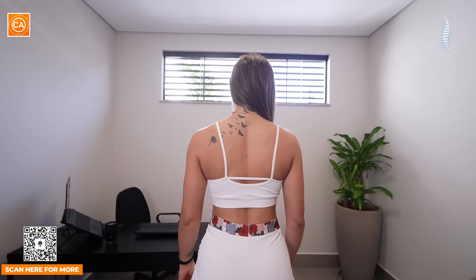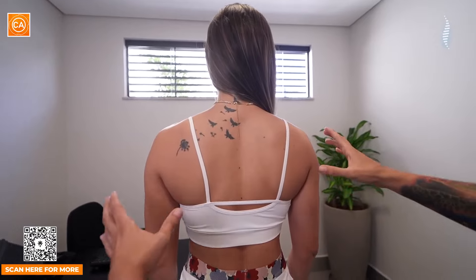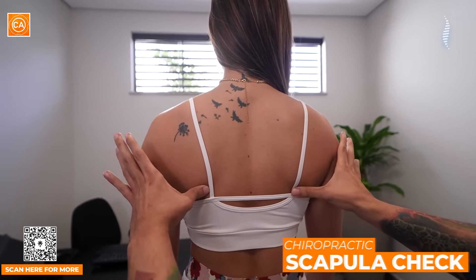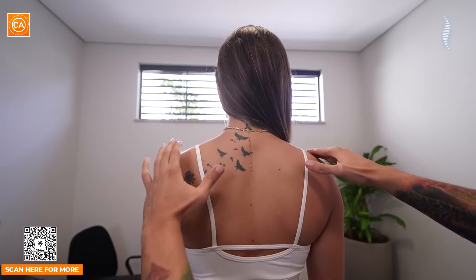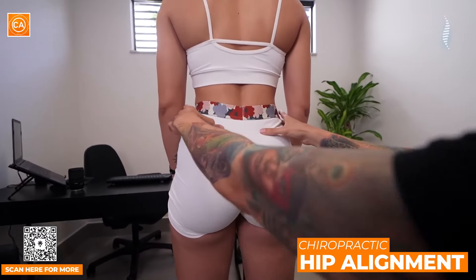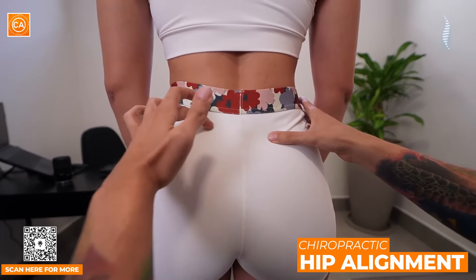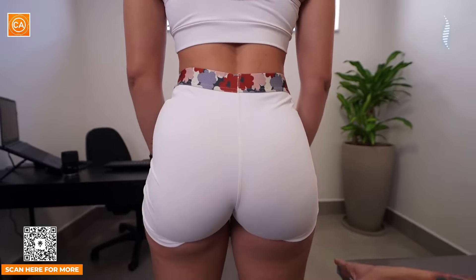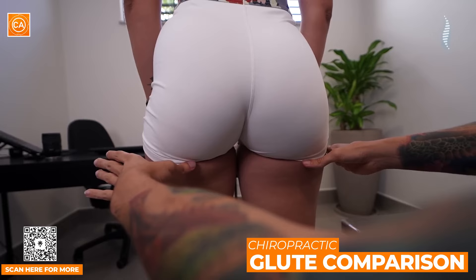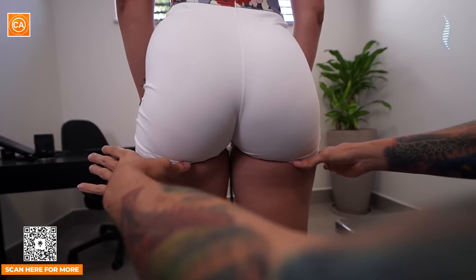Olhando aqui, eu percebo que esse ombro aqui dela é um pouquinho mais baixo do que esse. Se a gente pegar aqui um pouquinho também da linha das escápulas, obviamente que o lado esquerdo vai estar mais alto que o direito. E a gente vê também que o ombro direito é um pouquinho mais baixo que o esquerdo. Eu consigo ver que essa linha do quadril tá mais alta do que essa aqui. Se a gente for aqui na polpa, na parte de baixo do glúteo dela, a gente vê que esse lado aqui mais alto que esse aqui.